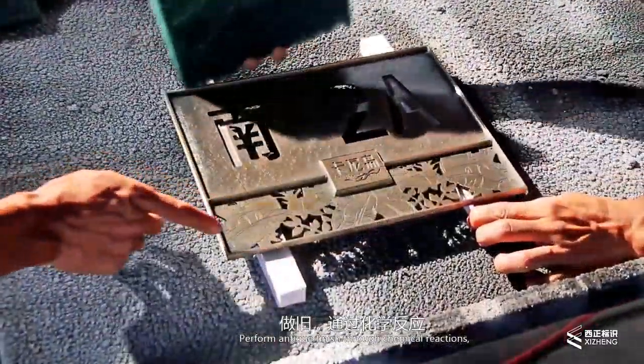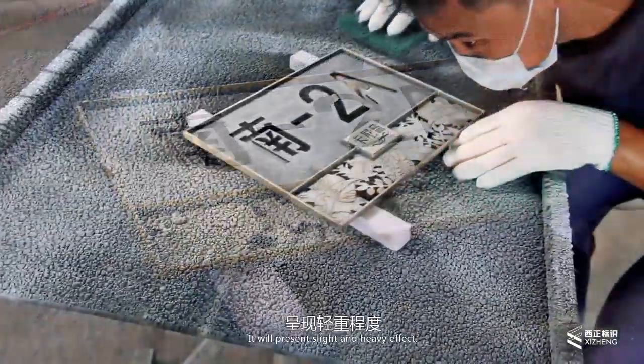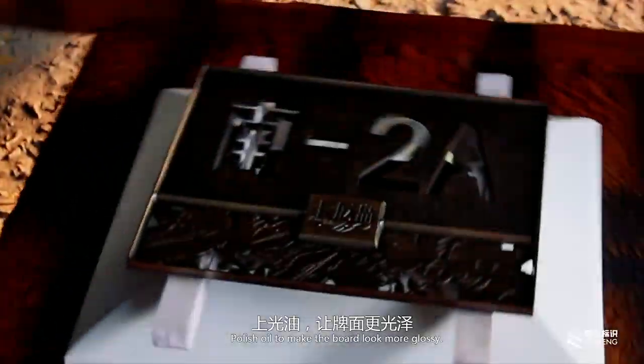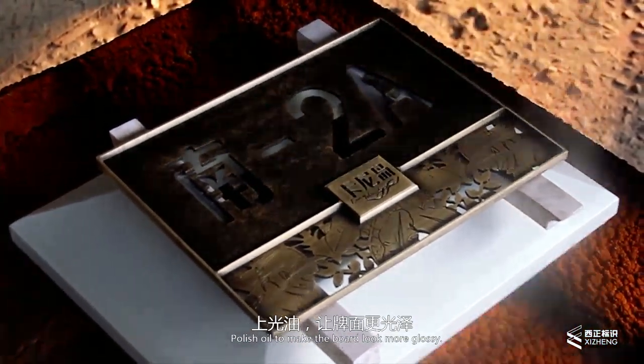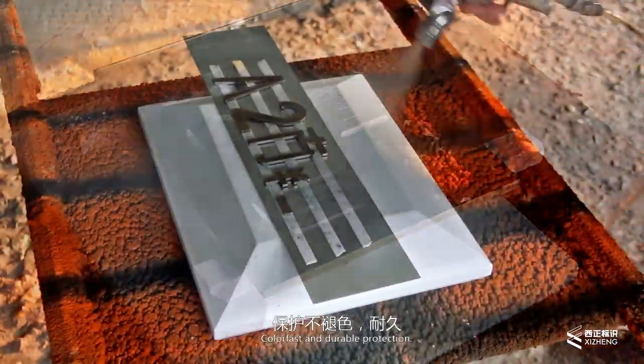Perform the anti-finish chemical reaction. According to the length of time, it will present a slight or heavy effect. Polish oil is applied to make the board look more glossy, colorfast, and durable.